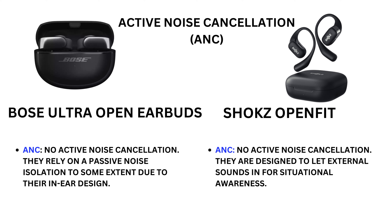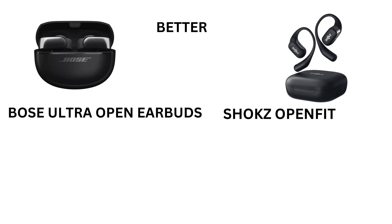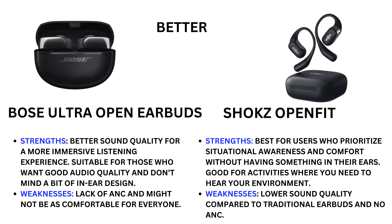Active noise cancellation — Bose Ultra Open Earbuds: no active noise cancellation; they rely on passive noise isolation to some extent due to their in-ear design. Shokz OpenFit: no active noise cancellation; they are designed to let external sounds in for better situational awareness.